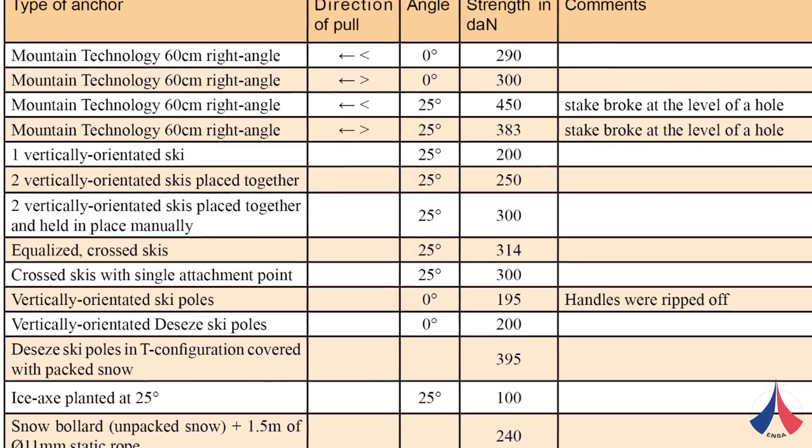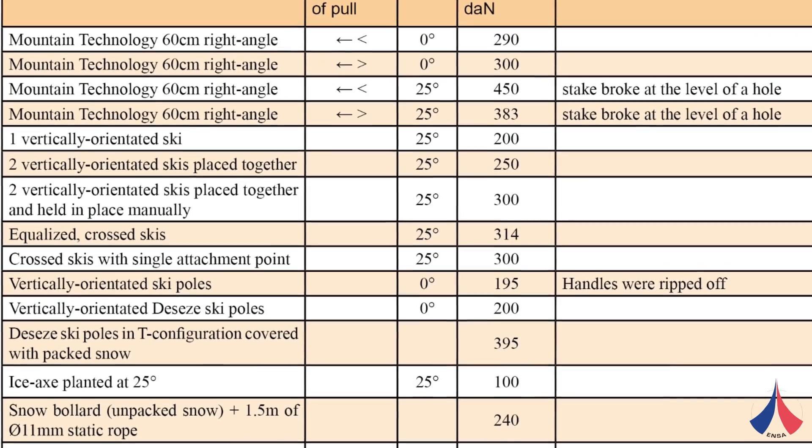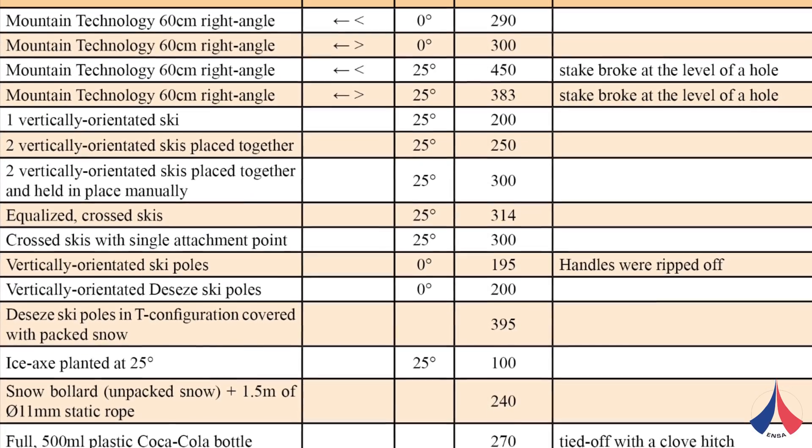We tested different types of makeshift rappel anchors — snow bollards, plastic bottles, plastic bags. We found they held loads of up to 200 to 250 kilos, so enough to rappel from.